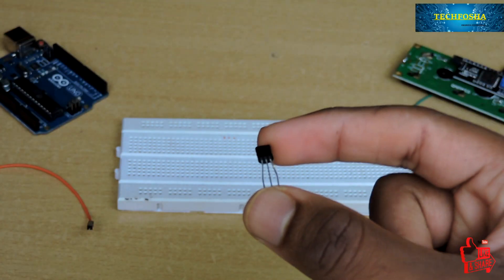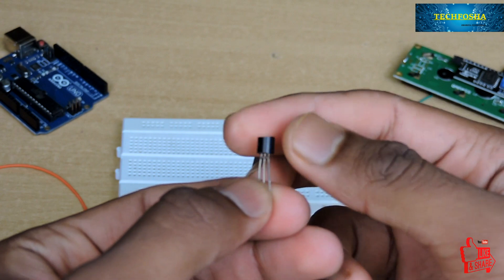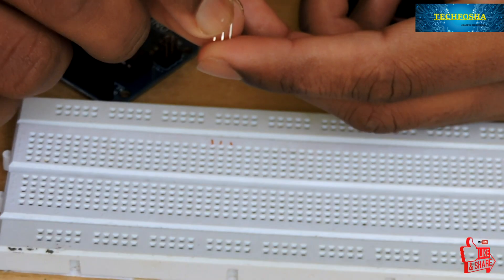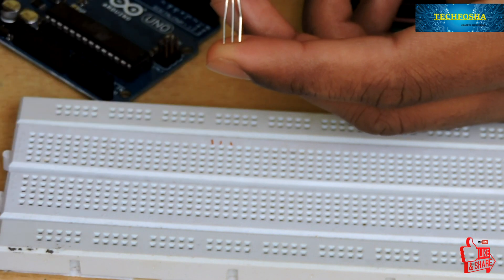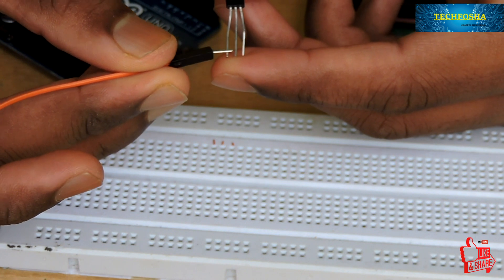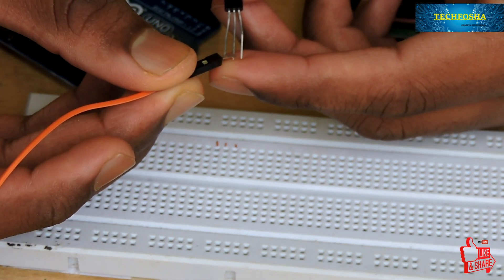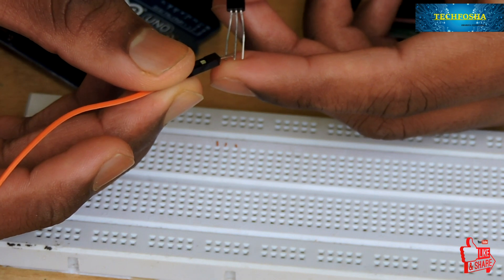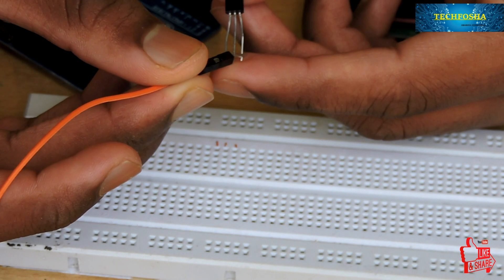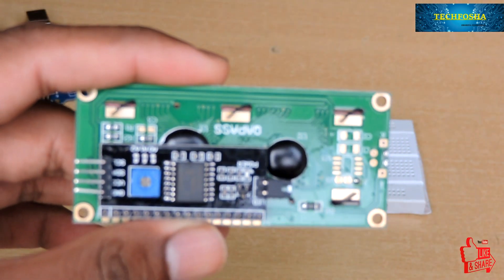Let's see the pins of the LM35, that is the temperature sensor. The first pin indicates the VCC terminal, the middle one is the data output from the temperature sensor which is in analog form, and the last one is the ground pin. The first pin is connected to the 5 volt of the Arduino and the last one, which is ground, is connected to the ground terminal.